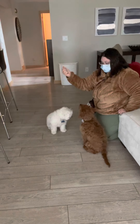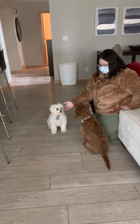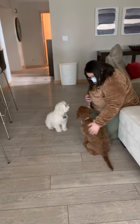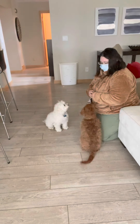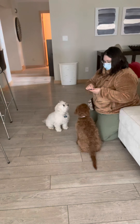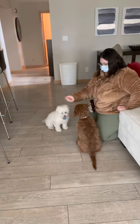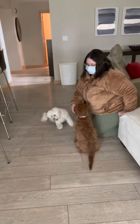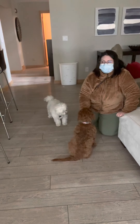Yeah, I pushed her too far there. Get it. Good girl. Good girl. I push her too far again. So I want to mark before she gets antsy — she's not being terrible about it, but because she's moving, I know that I pushed her too far.